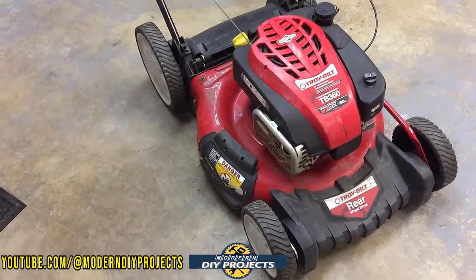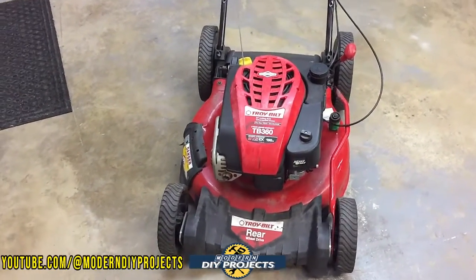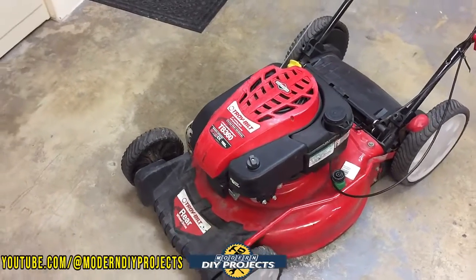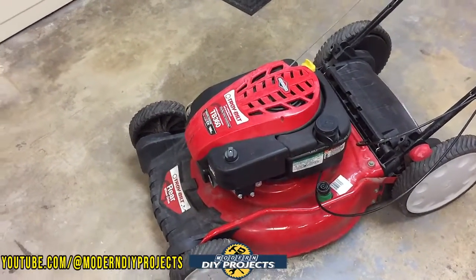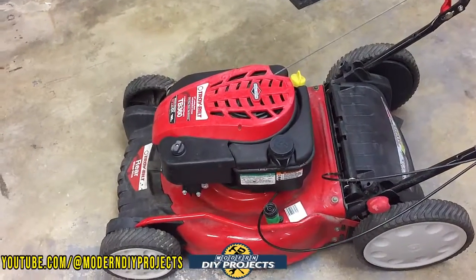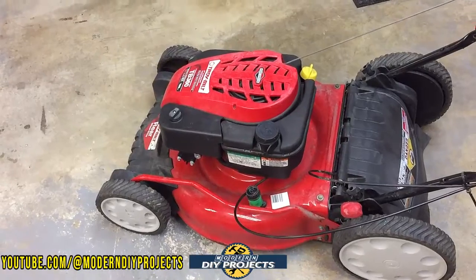I'm going to show you how to fix the minor problems this machine has, simply because the person that owned it did not take care of it. The one thing I want you to take away from this video is: take care of your equipment and it will take care of you. There are some minor things we're going to fix, but let me tell you a little bit of back history about it and a little about the machine itself.